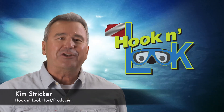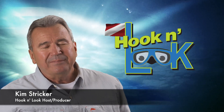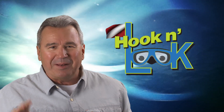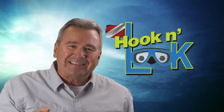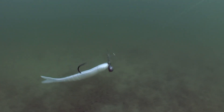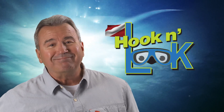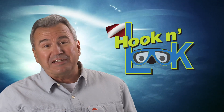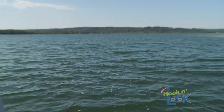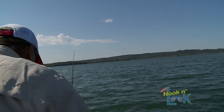Hi guys and girls, Kim Stricker here. Question — have you ever fished naked? Wait a minute, that's not what I meant. What I meant to say is, have you ever fished a naked rage blade for smallmouth bass? Well, now that I've got your attention, I'll do my best to hold it through this entire video. First, we'll catch a couple, then I'll take you underwater to the sweet spot.